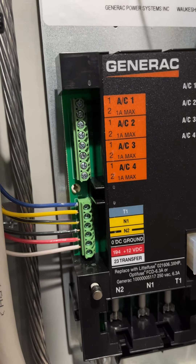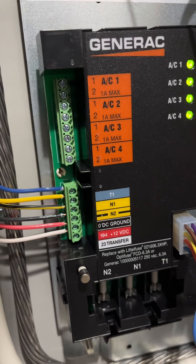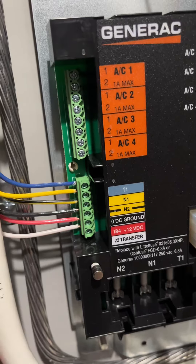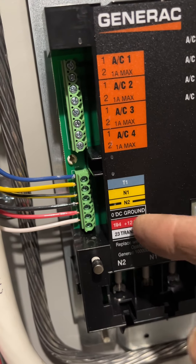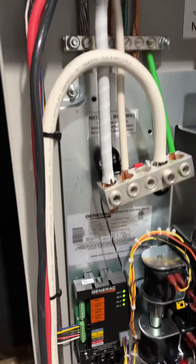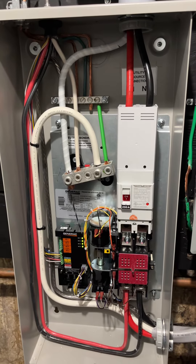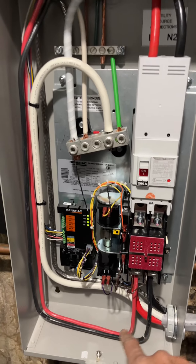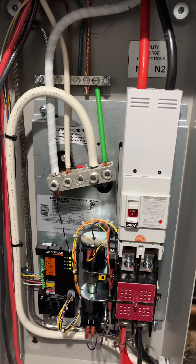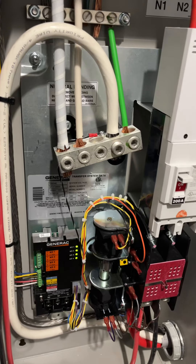We often see that when electricians run romex, which they really shouldn't, you have neutral, black, and red, and they run two of those — so you can see how that can get confusing and mixed up if it's not labeled correctly as they're pulling the wire through. That's all I inspect in here. Look how nice, neat, and clean this job was done. When it's clean like this, it allows you to have confidence in the electrician that everything is done very well. Next we'll go out to the generator and take a look there.